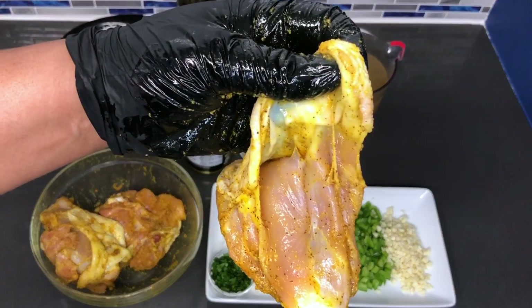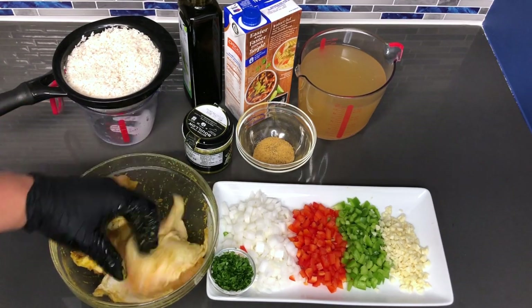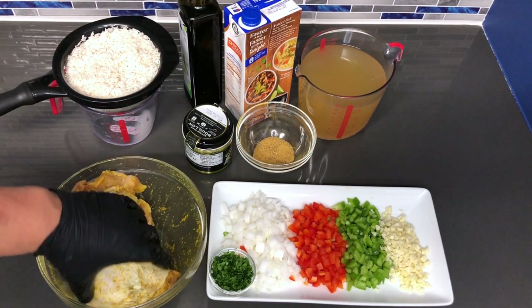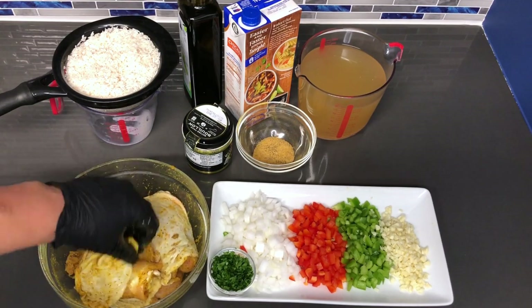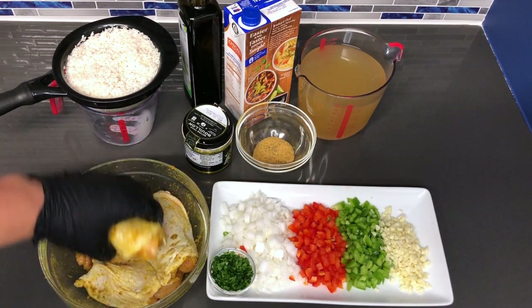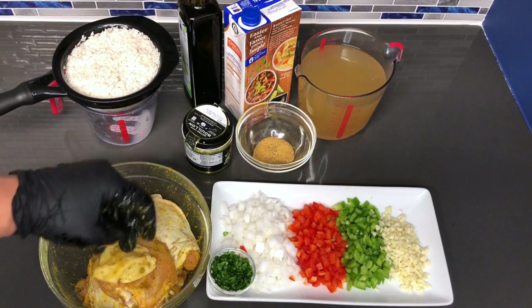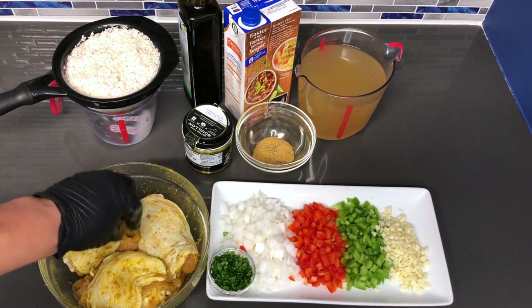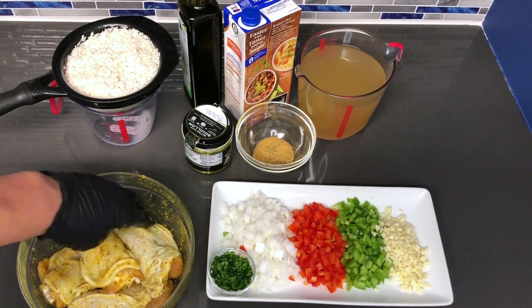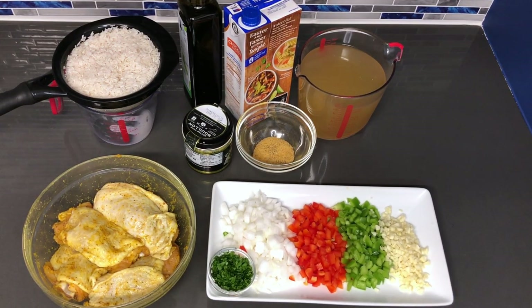You can see the seasoning is all the way through the chicken. I'm going to place the skin back over it. If you want, you can do this ahead of time to let your chicken marinate to ensure that it's flavorful. But trust me, this blend will definitely have your chicken pieces flavorful. So there we have it — our pieces are ready. Let's start making this dish. I'm going to head over to the stove and start to sauté these vegetables.